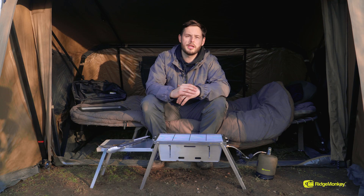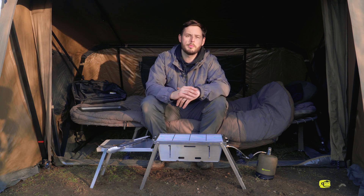There's a little insight into the Grilla BBQ. If you'd like any more information, please head over to the Ridge Monkey website — all information will be available on there.